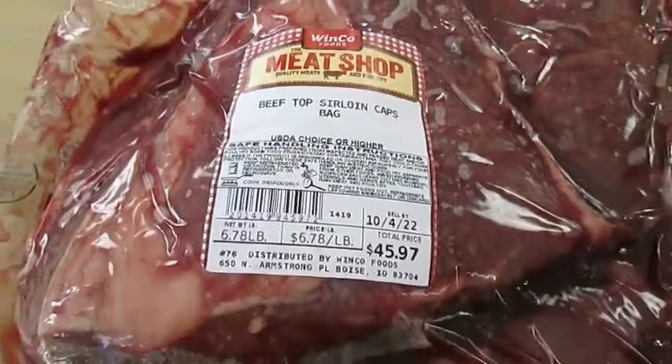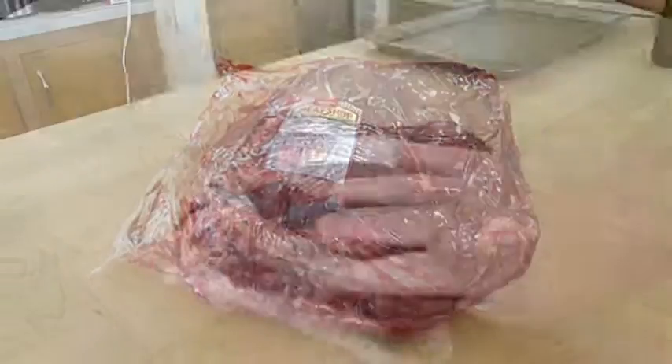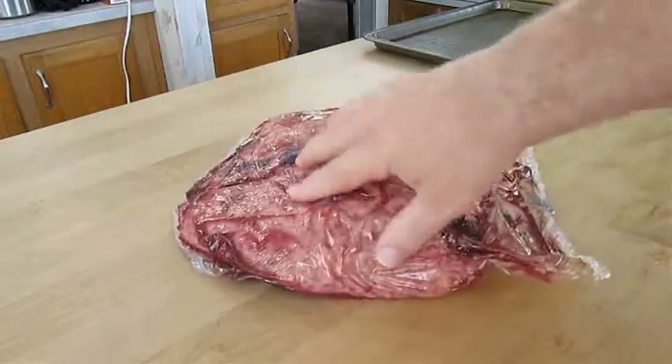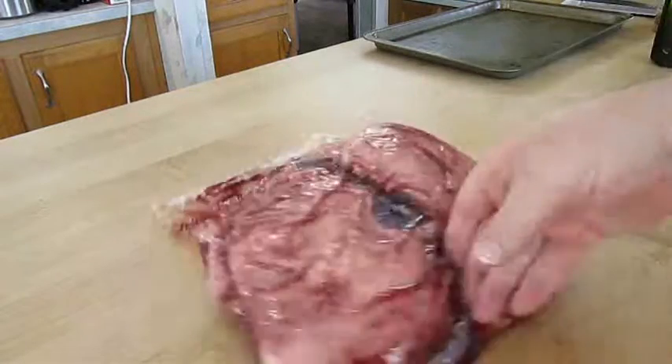Here I've got about 6 and a half pounds of beef top sirloin, better known as picanha in Brazil. And if you look here, I've got one, two, three sirloin caps.